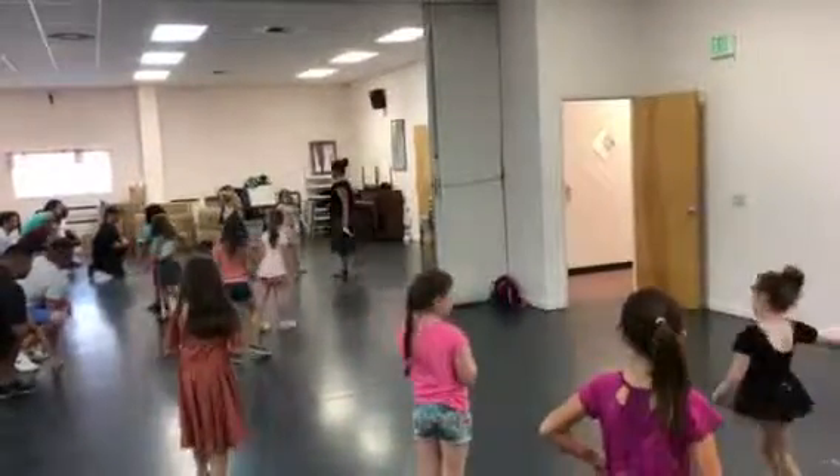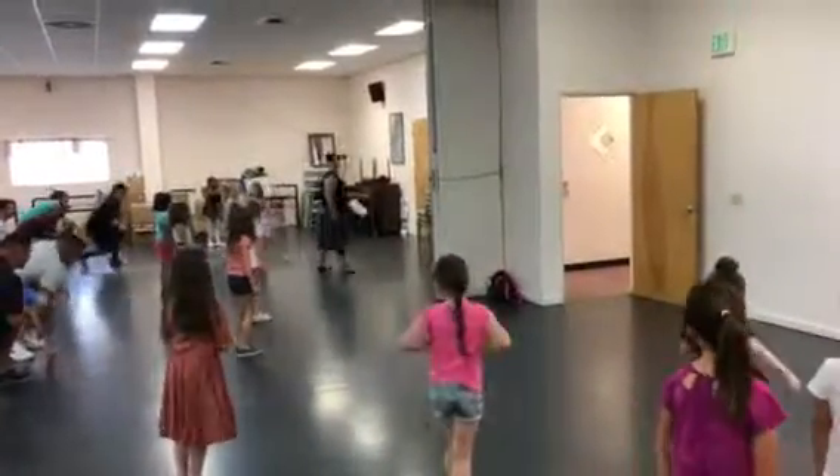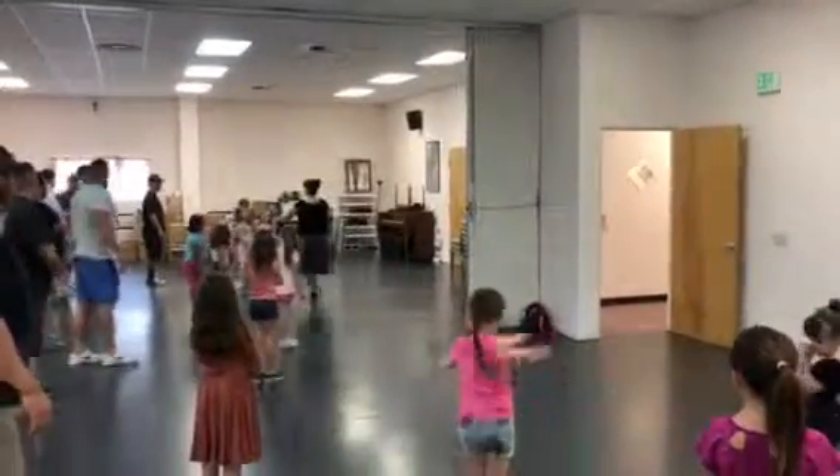Walk around, stand around, give it a turn. And now stand up. Okay. Now... right here. Hello. He's ready.